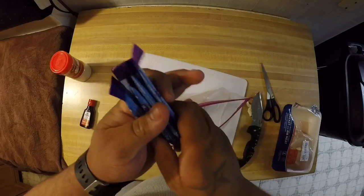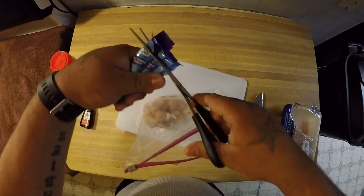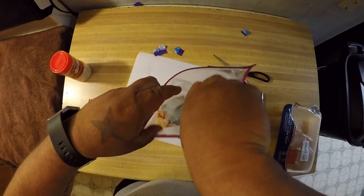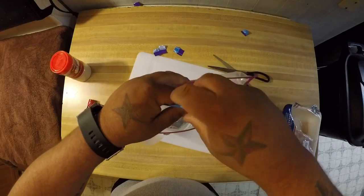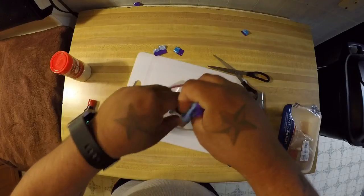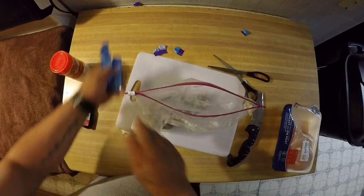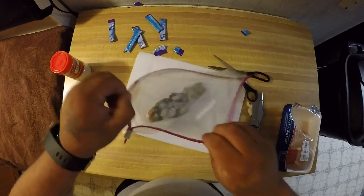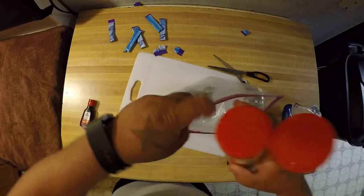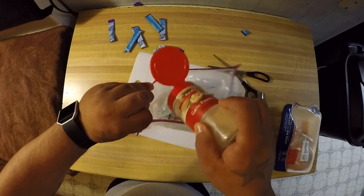What I go ahead and do is grab a handful of these packets that I just showed you, cut the ends off, and just pour them all in the bag. You can use any color you want — this is what my wife had in the cupboard — but if you want to make special cherry, blueberry, pineapple, whatever floats your boat. Once you get that all in there nice and good...